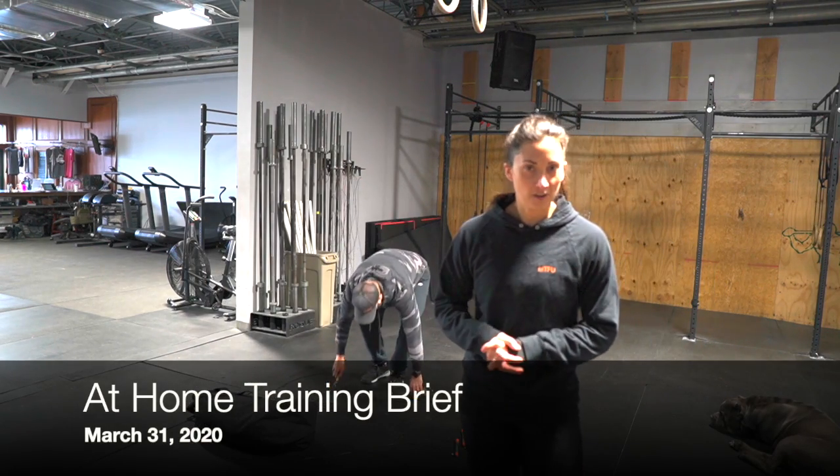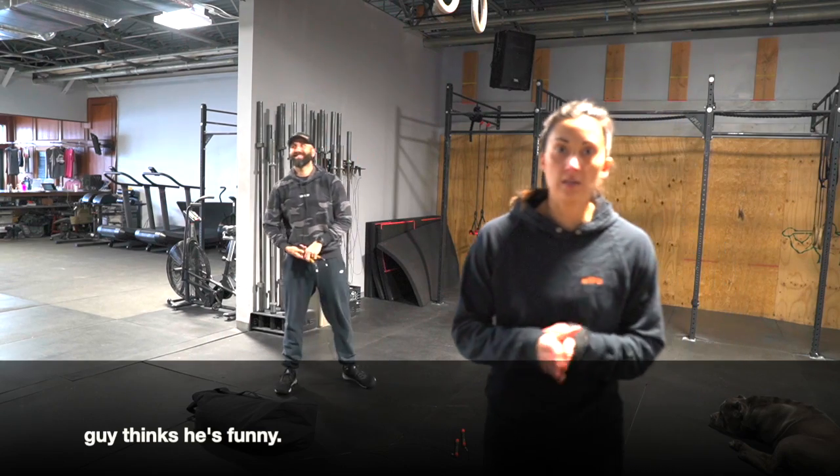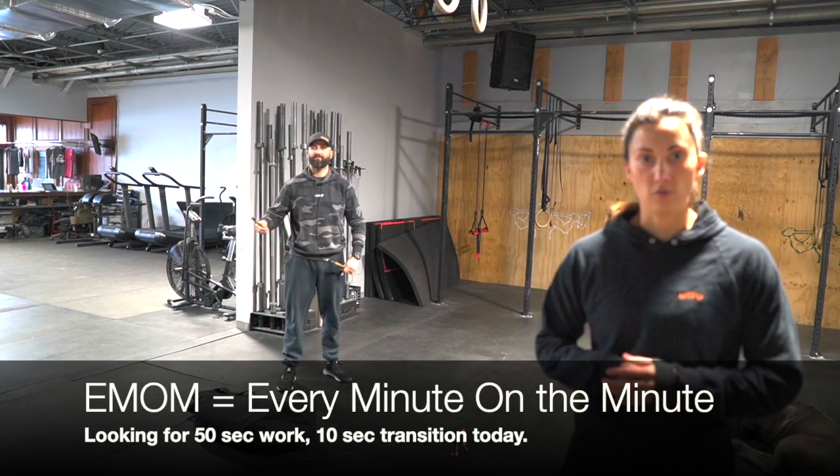Hey! Tuesday, March 31st, another at-home workout today. We've got a 15-minute EMOM, so every minute on the minute we're looking to do about 50 seconds of work and transition in the 10 seconds between movements.